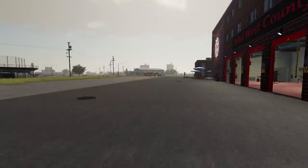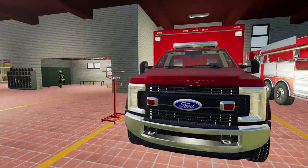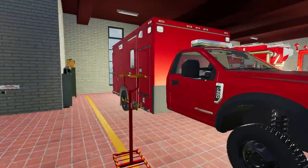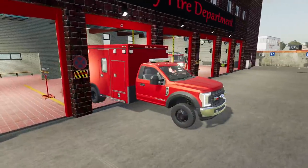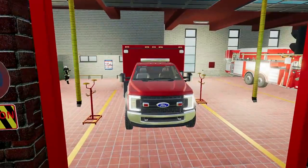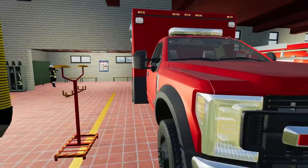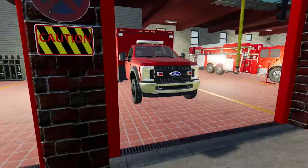I gotta go grab a bunch of other engines. I think we have some heavy rescue ones and some bushfire trucks that we can fight bushfires with, which is gonna happen. I better move this ambulance to the smaller stall because it's just taking up space. This is by far my favorite ambulance — it's an F550, so it's got the Ford 6.7 liter Power Stroke. She's good, she's clean, a little stiff. We put air ride in the back and the front, so that helps out a bit.